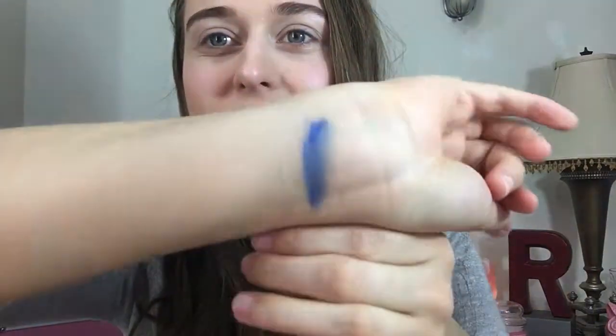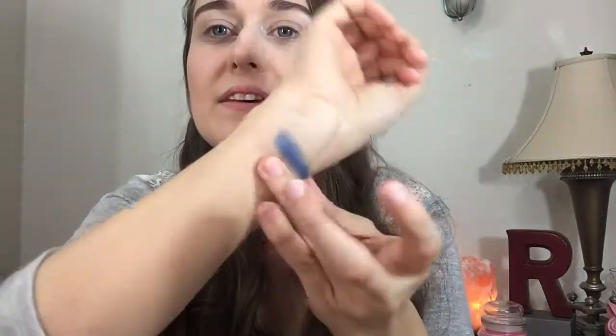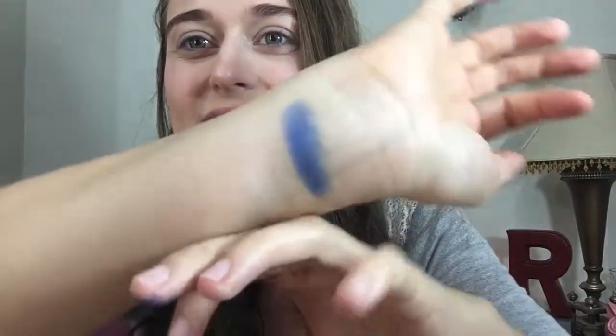Let's dig in and see what these colors look like. I should do some swatches — I'm excited for this blue one, very pretty, highly pigmented. The blue looks shimmery. The Sweet Dreams color is like a sandy color. Then we have this charcoal or black color — there are like two black colors, one's charcoal-y and one's regular black.